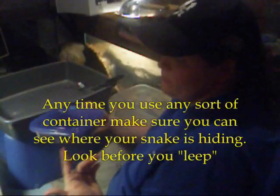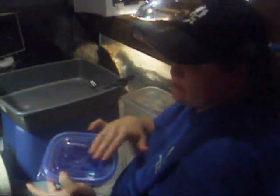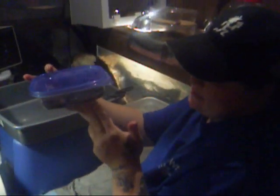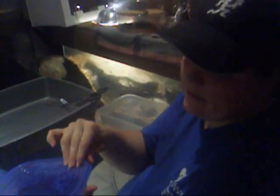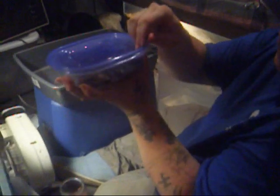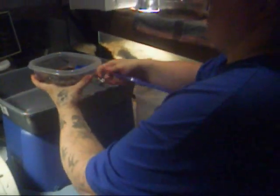The big thing you need to pay attention to, especially if you have your snakes in a tub, is where your snake is. It's hard to see through the top of this, but I can look through the side and see where my neonate is. I've got to pay attention when I open it, because it's easier to open these things from the lid. I'm going to take him over here into my cat litter box, because it's what I prefer to use.